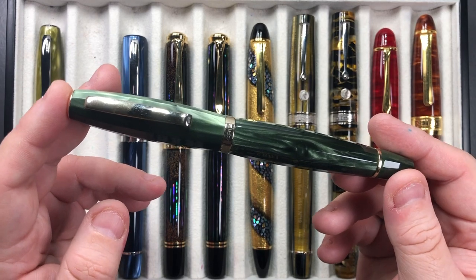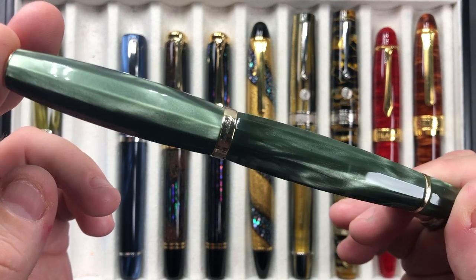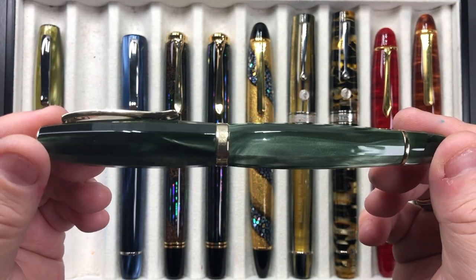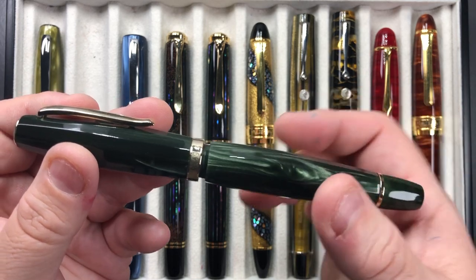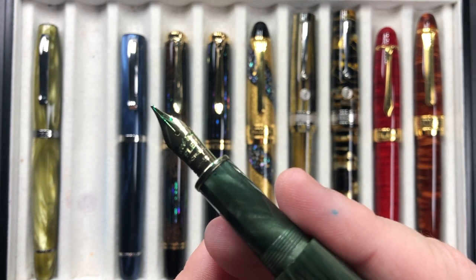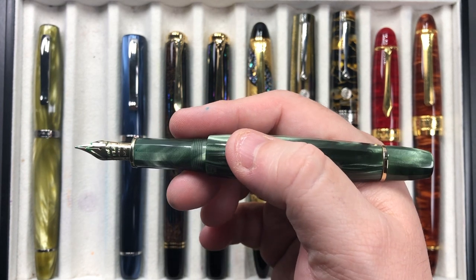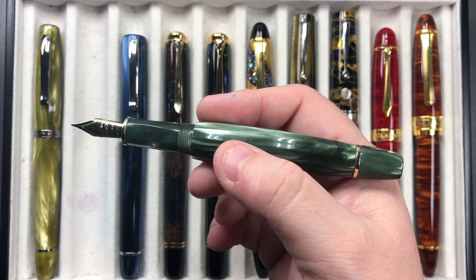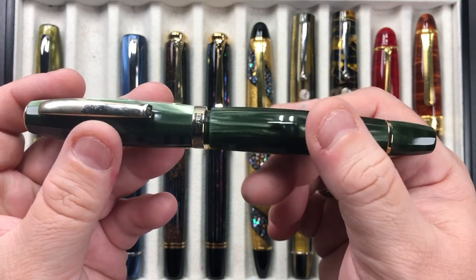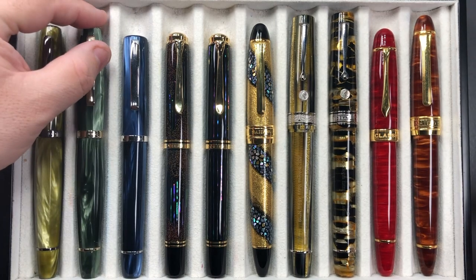Then another Scribo Fill I have inked up this week is the Scribo Fill in the Verde Bosco. Again, this is a lovely green material — these are resins, not celluloid, but they are piston-filling pens. I love the weight and the size of the pen in my hand, and I love that 14-karat gold medium flex nib. These nibs write beautifully. If you get a chance, try the 14-karat gold flex nibs; the 18-karat gold nibs are typically called soft nibs.